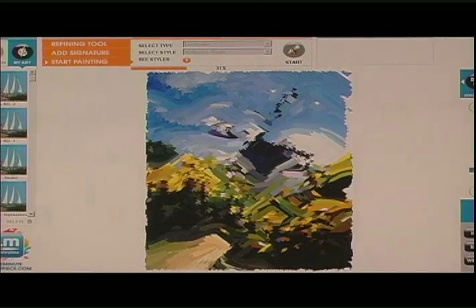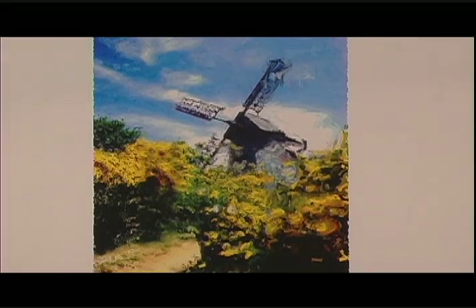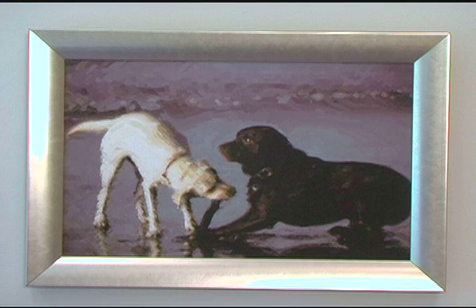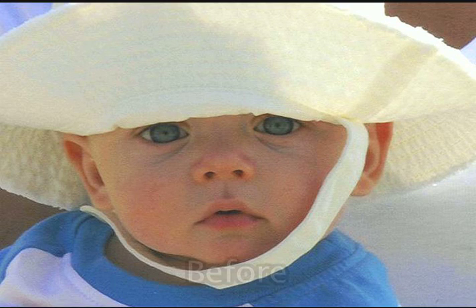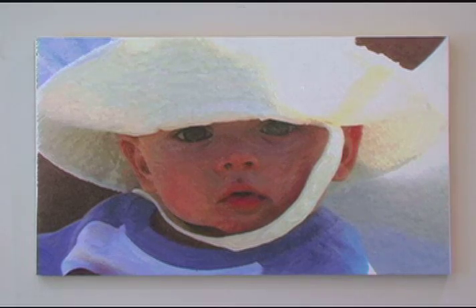This software is extraordinarily simple to use. Children and adults alike of any age can use this for a variety of reasons. It's great arts and crafts software, great for schools, great for business, great for your home — everyone should have this software. Here's a photograph I took on the beach of two dogs just having fun, and now it's a beautiful painting that hangs in my house. Here's a photograph a friend gave me of her son — she now has it framed and hanging in her home. This little baby was staying out of the sun on the beach and will be remembered forever in this One Minute Masterpiece format.